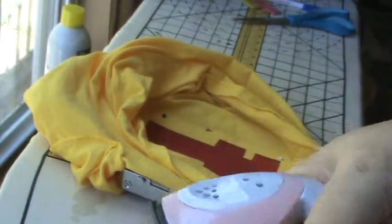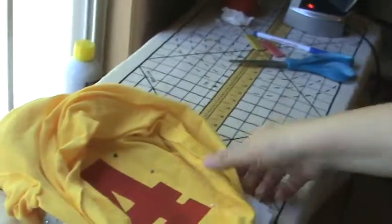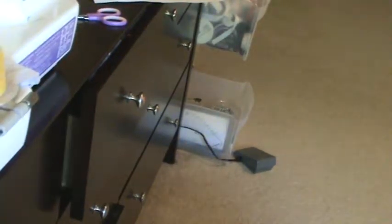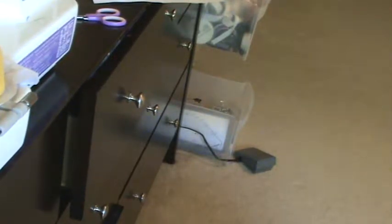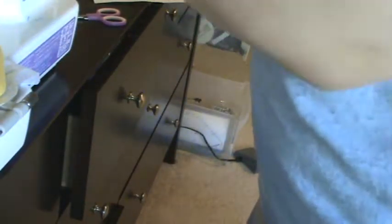I'm gonna plug that baby back in. I'm gonna go back to the machine and we're gonna do the caterpillar. Now I'm gonna change my top color to the green that I want. I just always try to match them.